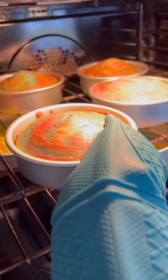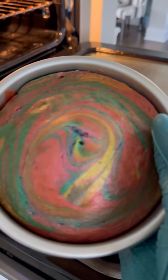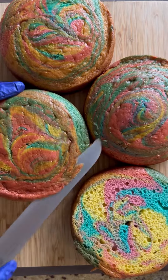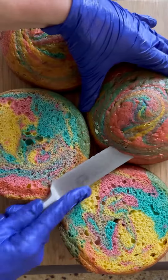Popping the cakes in the oven to bake, and when I take them out you will see they are a little brown on top — and that's okay. I'm going to wrap and chill them overnight, and when I unwrap them I'm going to tort, or cut the tops off.